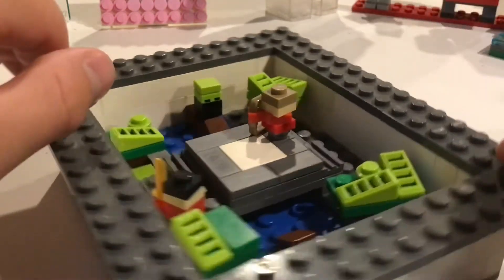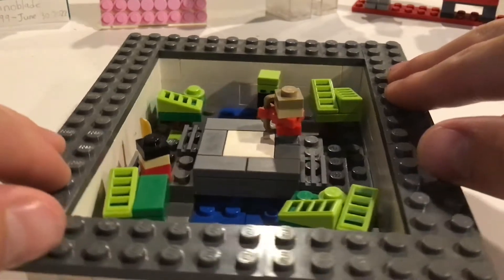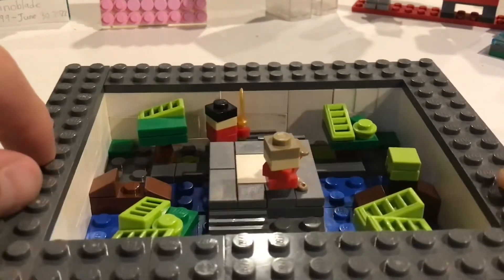Hello everyone, I'm Benarayman, and in this video I'm going to be showing you my mini LEGO Battlebox MCC Arena Mock.